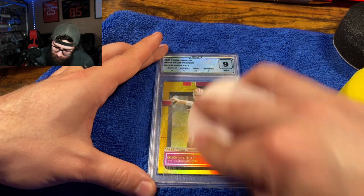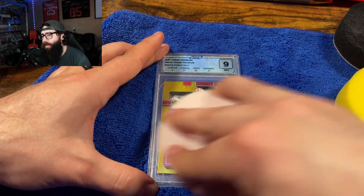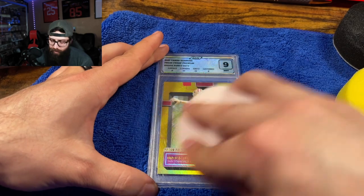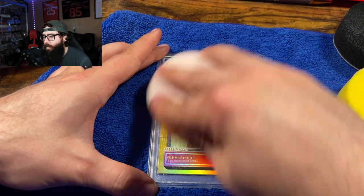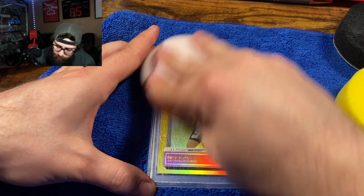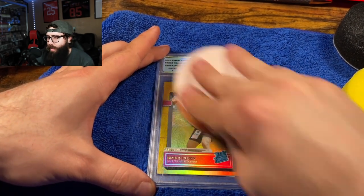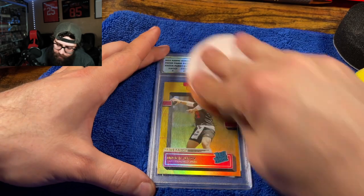These are pretty light scratches. As you can see, I'm applying like medium pressure — you can see the camera shaking a little. I'm definitely pushing, but I'm just doing a circular motion here, covering the whole card, because it had that light little surface scratching everywhere.